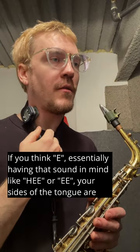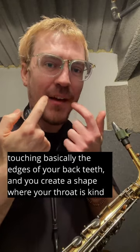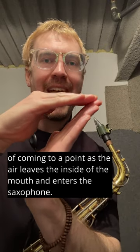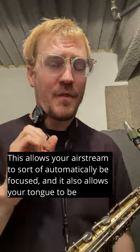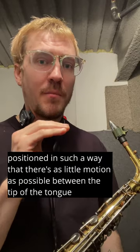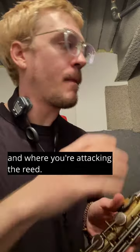If you think E — essentially having that sound in mind, like 'he' or E — your sides of the tongue are touching basically the edges of your back teeth, and you create a shape where your throat is kind of coming to a point as the air leaves the inside of the mouth and enters the saxophone. This allows your air stream to be automatically focused, and it also allows your tongue to be positioned in such a way that there's as little motion as possible between the tip of the tongue and where you're attacking the reed.